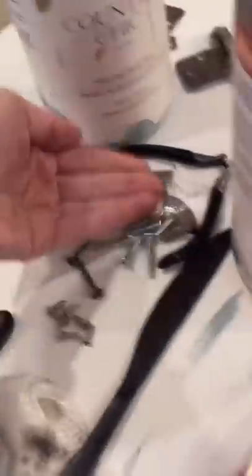I should have mapped out where screws went because this was difficult. You want some screws? Was that supposed to be funny? Because it wasn't.